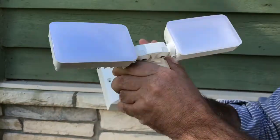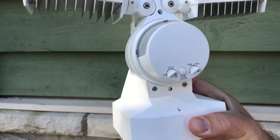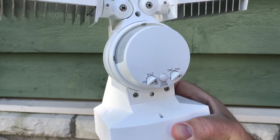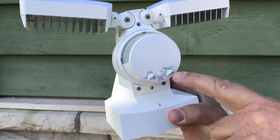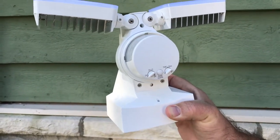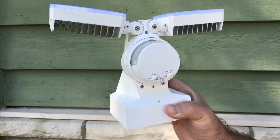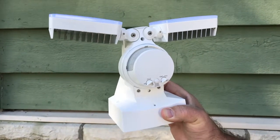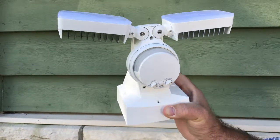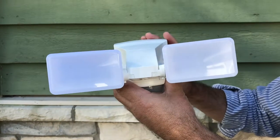In addition, this particular model has a high-low feature for accent lighting when on, and then switches to high when somebody approaches the fixture. It also has a timer setting for how long the fixture will stay on once it detects motion. There is also a dusk-learn feature that allows you to customize the dusk-to-dawn turn-on and will allow the fixture to function the way you want it to.